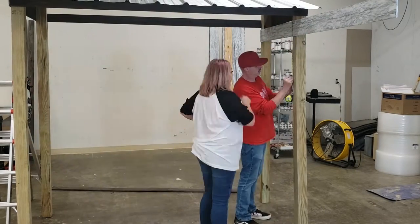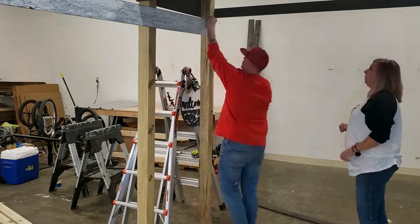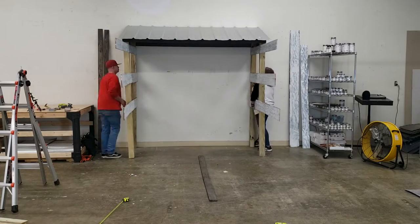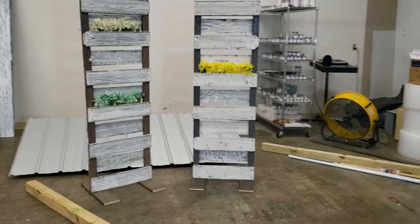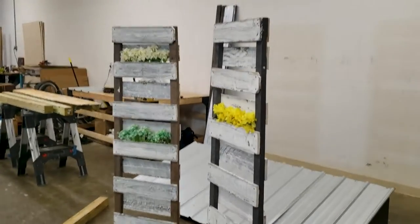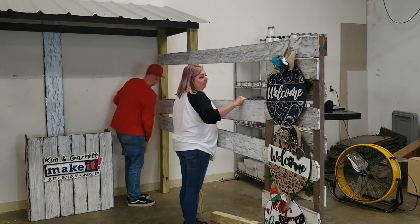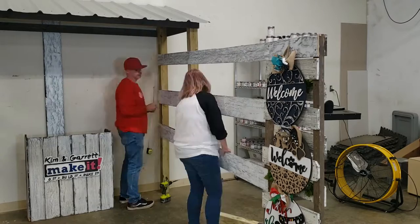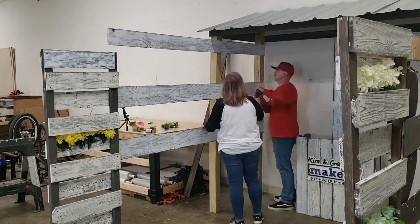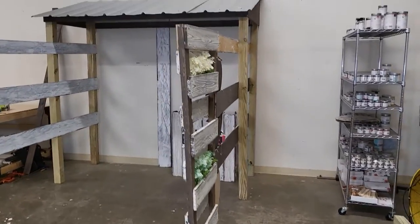Now we're just going to add the slats — they're dual purpose: they help stabilize the sides and they're what we use to actually hang our signs on. We're putting three on each side. We didn't want it too heavy — semi-portable and easy to set up and take down. You might recognize these supports from our very first craft show setup. They'd been sitting in the corner of our shop, a little heavy and cumbersome, but for this project they work perfectly as supports for the end of the slats, keep everything steady, and display our signs — and they kind of match the theme. We were prepping for this years ago.